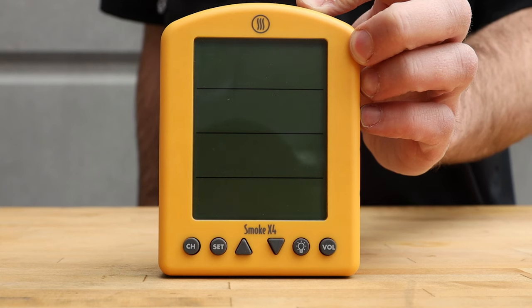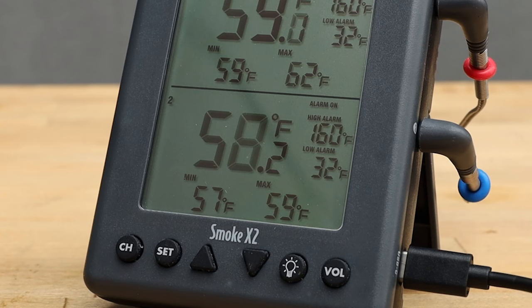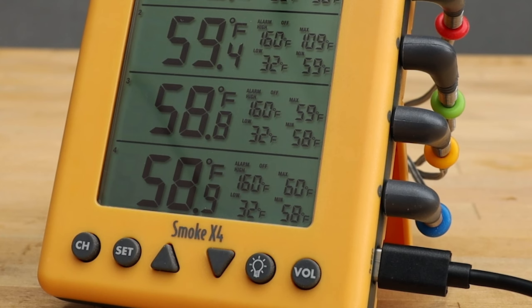Turn Smoke X off and power it back on. It will automatically detect the attached Billows and change either channel 2 or channel 4, depending on the model, to fan mode, displaying the fan icon.